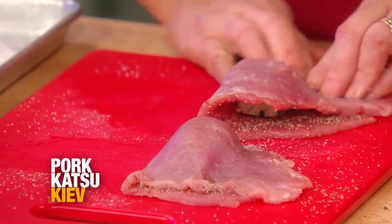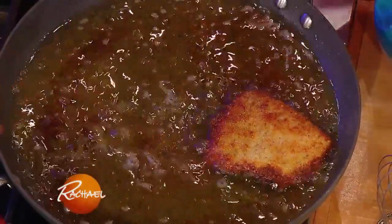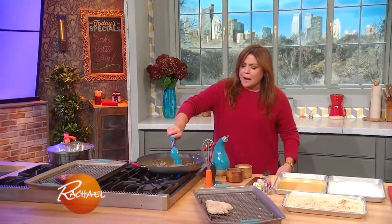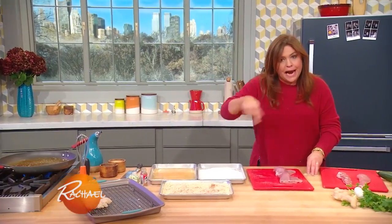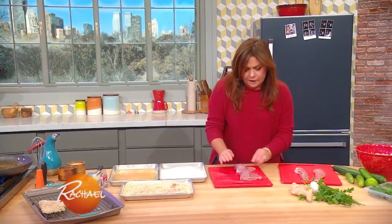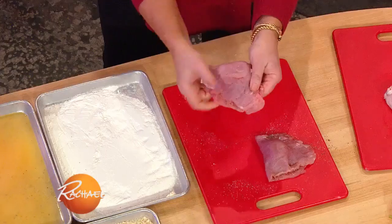All we did was take the flap, push it around, just like that. You seal it all the way around the butter.